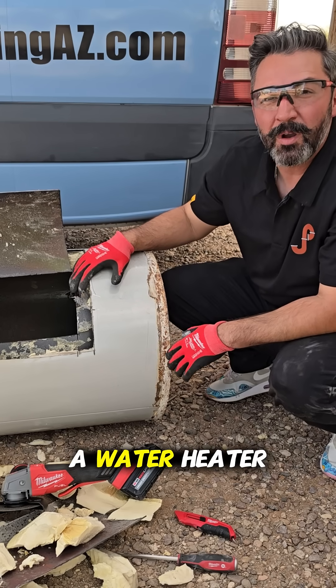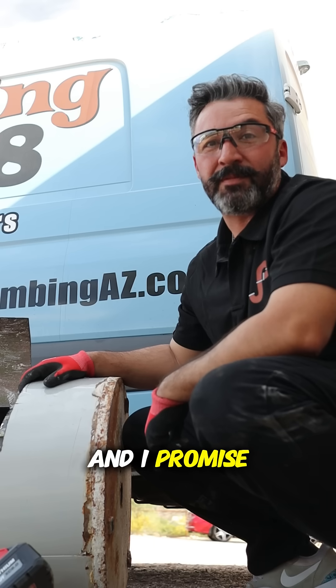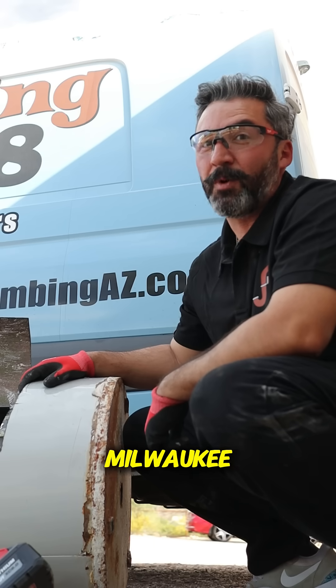I cut open a water heater so you don't have to, and now you know what's inside your water heater. And I promise you, this is not an advertisement for Milwaukee.